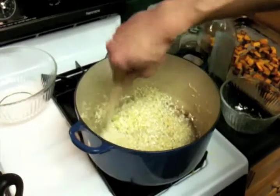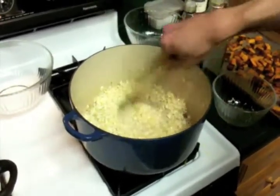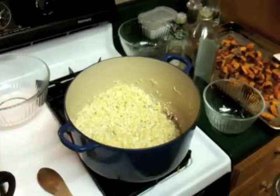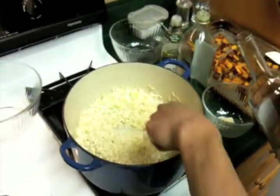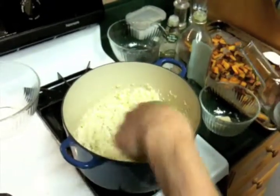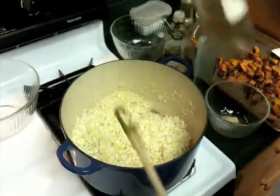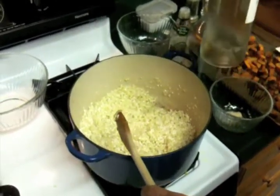We can start to turn our heat up because we're going to want to start to boil off our stock and our wine. Now we're going to hit it with some white wine. It's good to hit it with the wine early so that you make sure you boil it all off. The wine is going to give this risotto some nice acidity, a little bit of tanginess, which is always nice. We'll add about a cup of this or so.